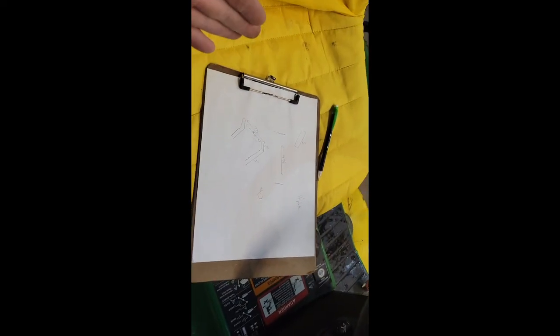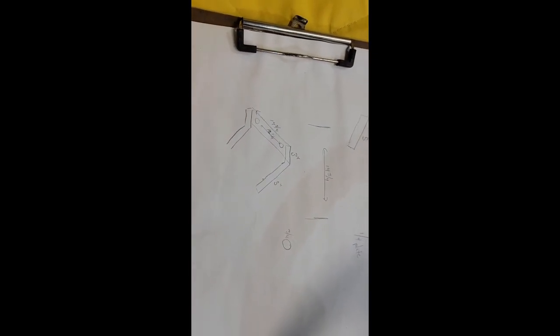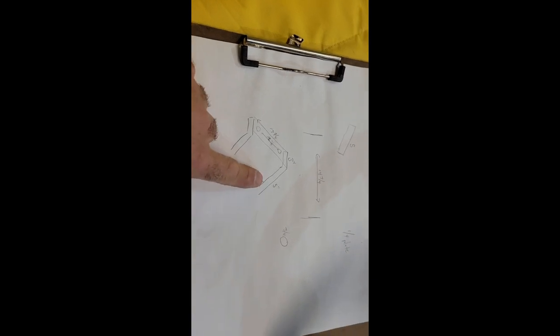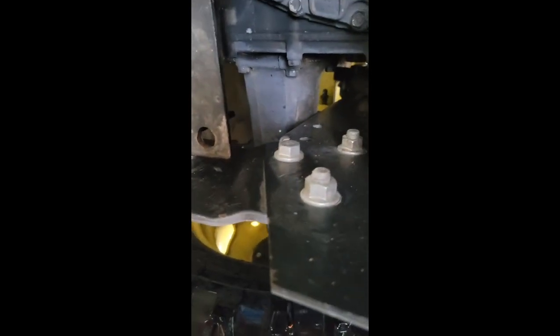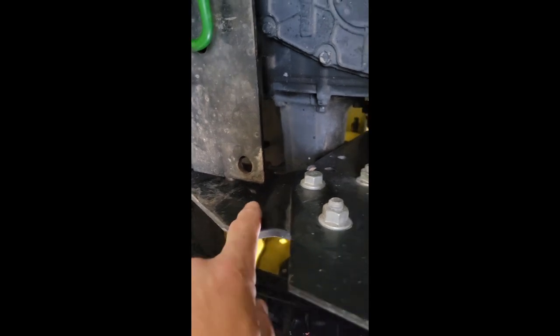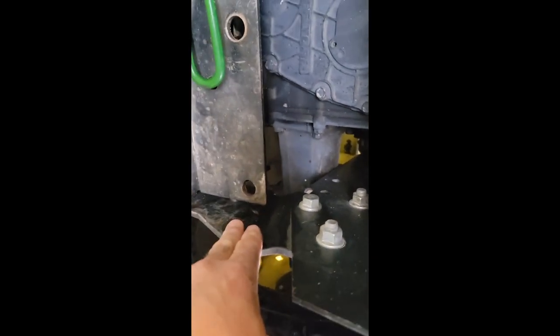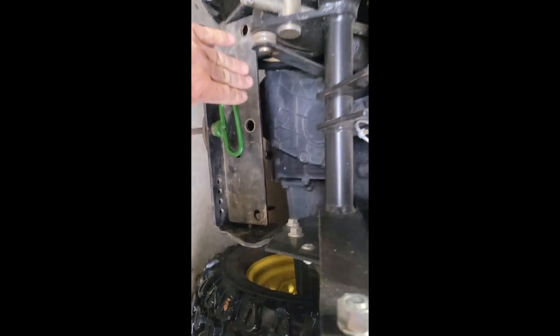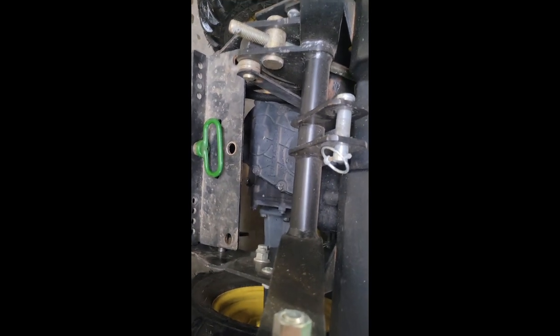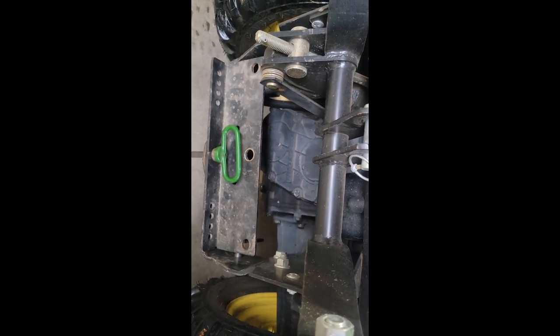We've made it to the garage, and here's the plan. It's going to look something like this: coming off this way, a little angle back, and the plate across—right over here. Right where this little angle is, I can fit a piece of quarter-inch steel in there. We're going to come out and then go across. Let me get everything set up, start cutting, and away we go.